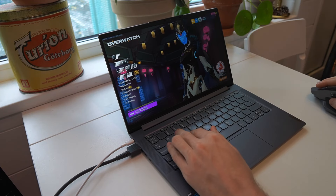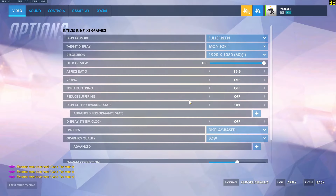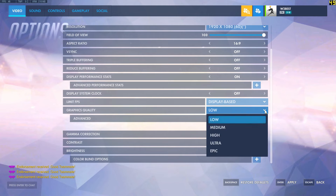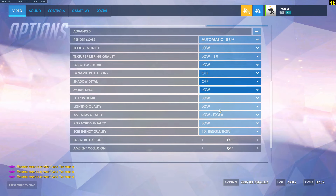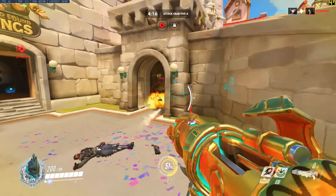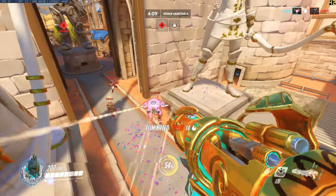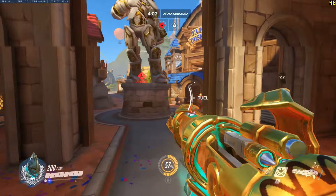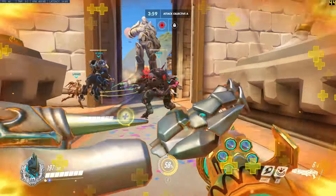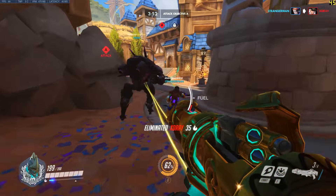Now I'm only plugged into power and running in extreme performance mode, checking what options we get without the eGPU. In this case the game selects low graphics settings and a render scale of 83% with all-low settings across the board. We are around 40 to 50 FPS in Overwatch at low settings and 83% render scale, compared to 120 FPS at Ultra settings with 141% render scale using the 1070 and eGPU. It's a pretty insane difference.